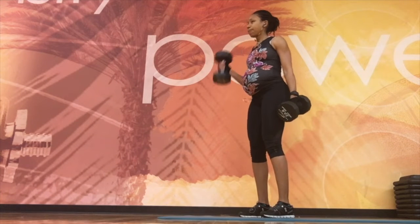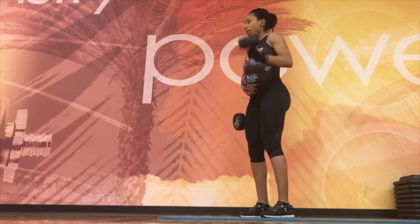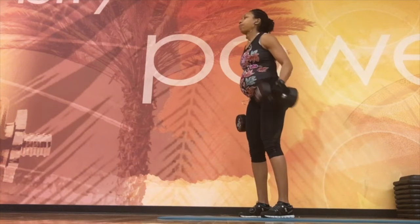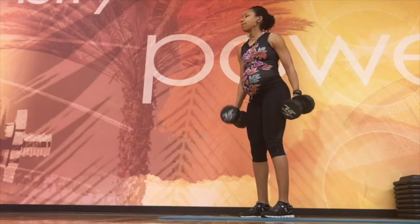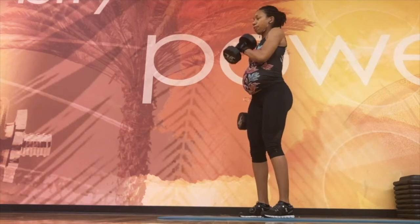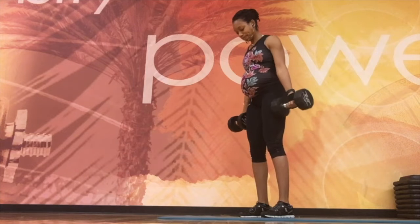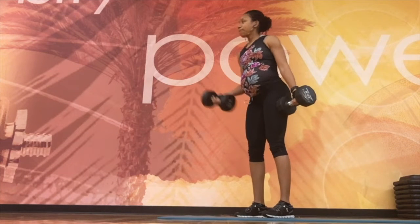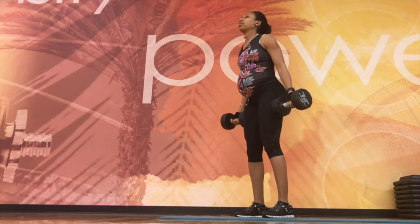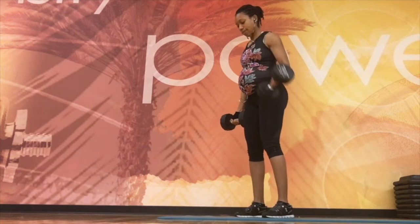Bicep curls — arms are probably one of the easiest and safest things you can do while pregnant. You can use lightweight with several reps or go a little heavier and do fewer reps. I'm crossing over my body here to exercise a different portion of the bicep, and doing bicep curls with the dumbbells flat out is the most difficult variation to really dig deep into that bicep muscle for fast results.